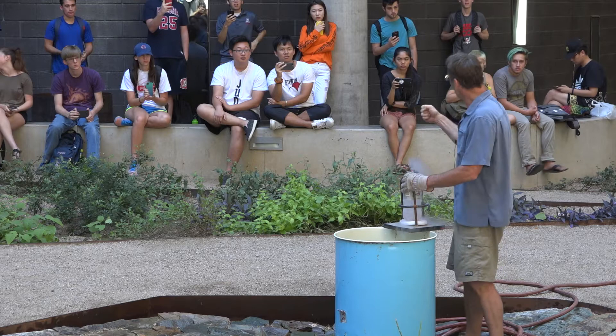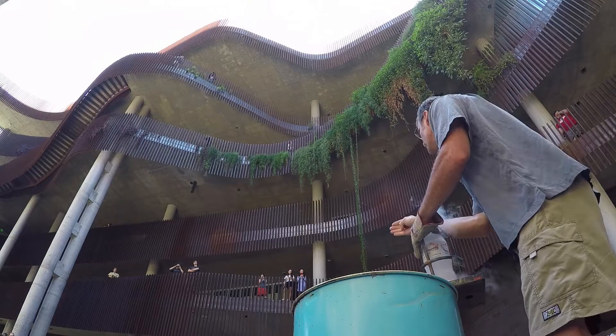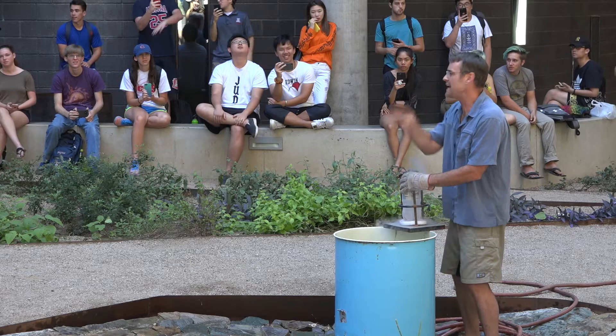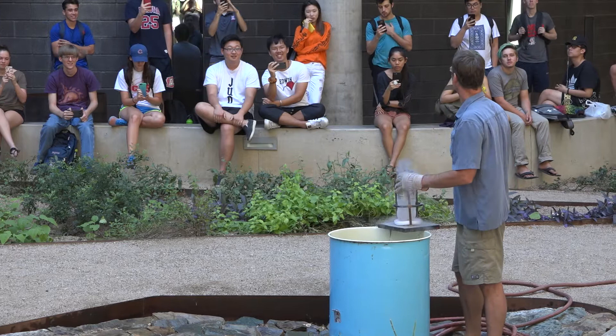There are two things I want you guys to notice. I want you to notice the boom that hits you in the chest, and I want you to notice the trajectory of all this stuff. Not only does it go shooting probably higher than this building, but what happens to it when it actually comes back down — because that path of coming back down is what will kill you, and we're going to talk about it in lecture.